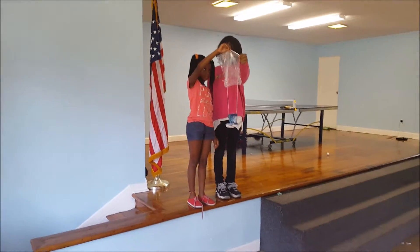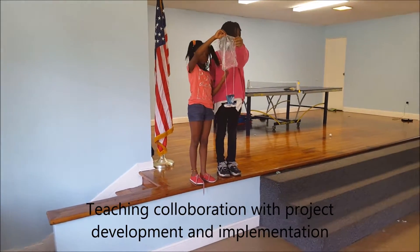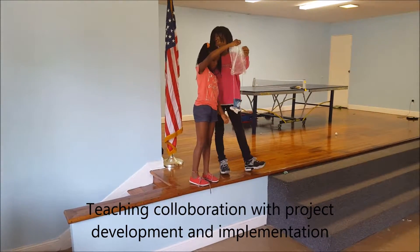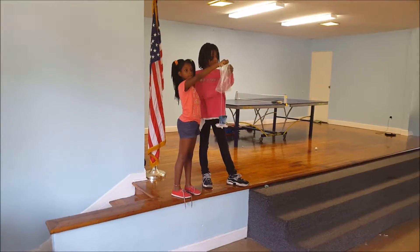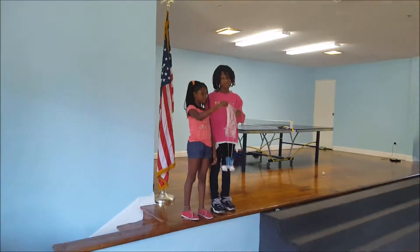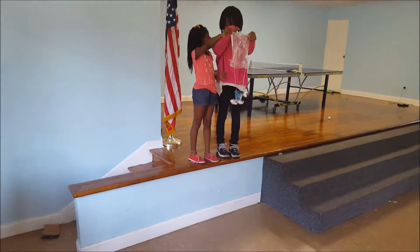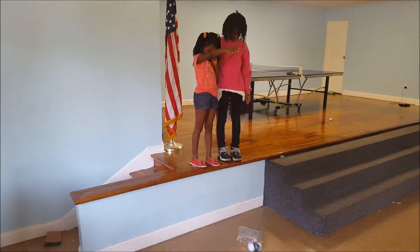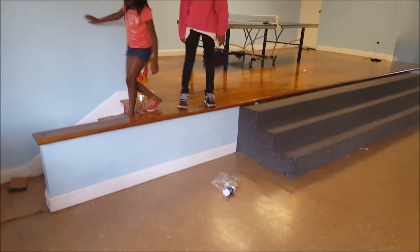All right, hold it. When you're ready, you're going to let it drop and we're going to see it float down to the bottom. Whenever you're ready, go ahead. Open it up and see if the egg cracked or not.